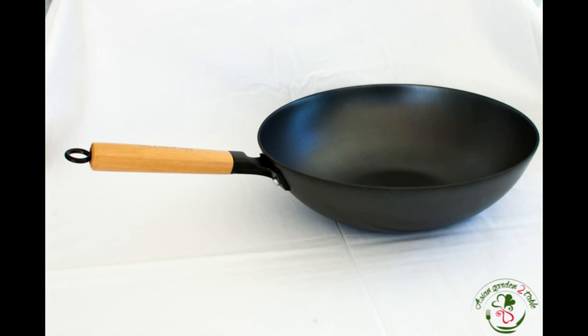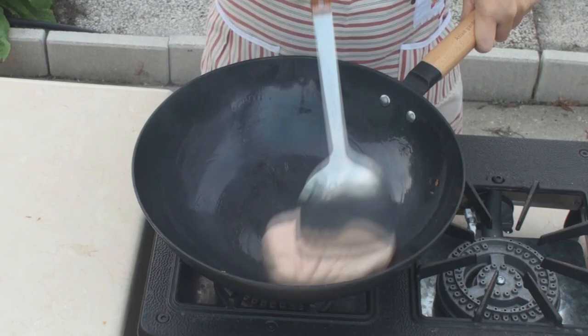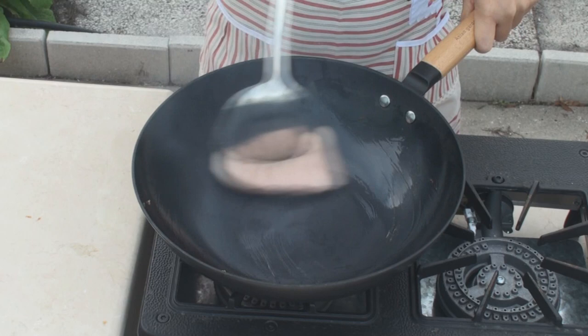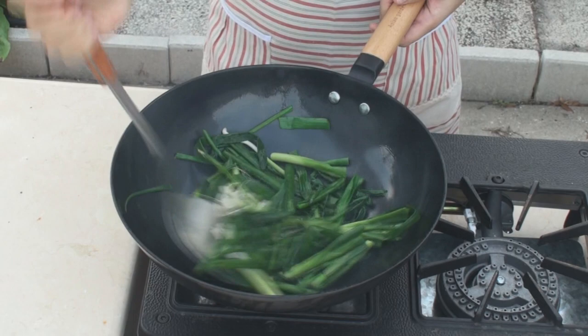For more information, please visit our website at AsianGardenTip.com. A well-seasoned and cured cast iron wok can generate a natural non-stick film, which makes stir-frying easier. In the next video, using our cast iron wok as an example, I will show you how to season a cast iron wok and how to maintain it daily. Please subscribe to our channel for more videos, or visit AsianGardenTip.com for more information. See you next time.